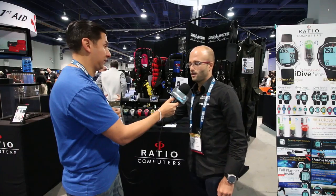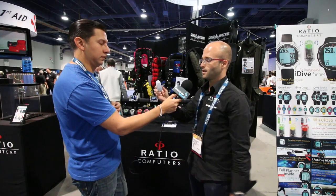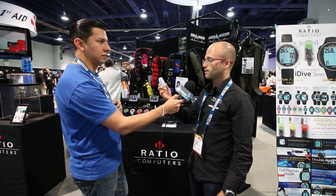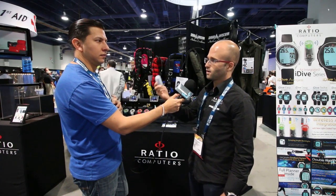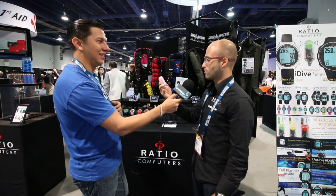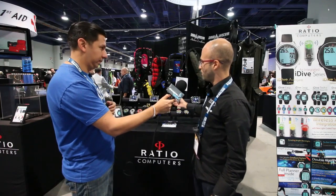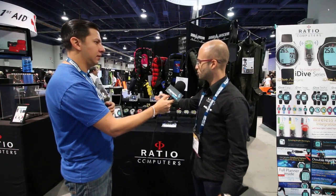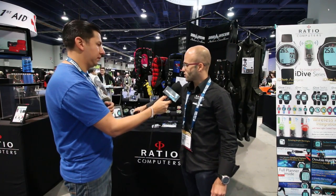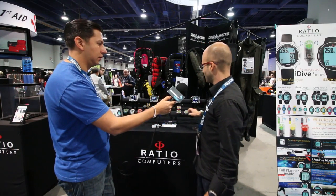At this DEMA we are introducing a new line of computers. We have basically three different lines. The iExtreme line, which this year is air integrated — we have a special transmitter that uses a light code signal. This means you can check the remaining tank pressure of your students or buddies from far away, directly on your computer. This transmitter works on all our computers: big screen computers, technical computers, and watch-sized computers.